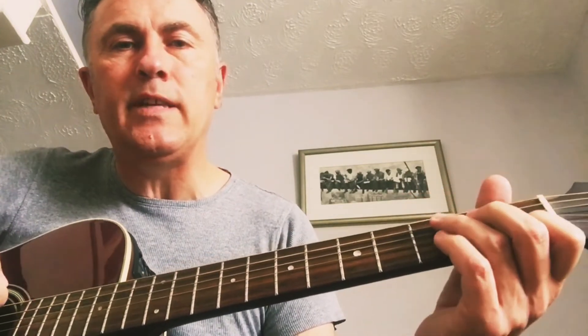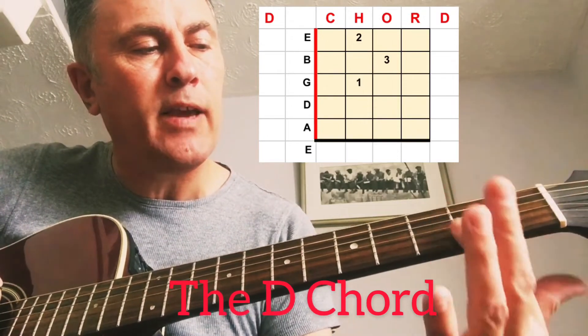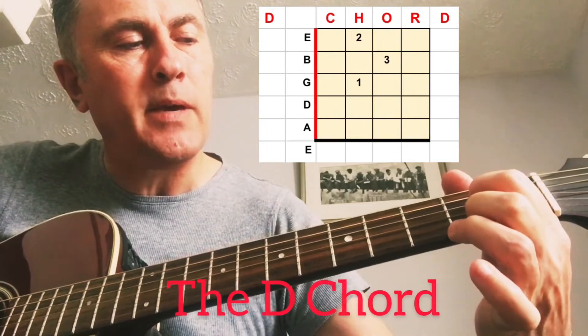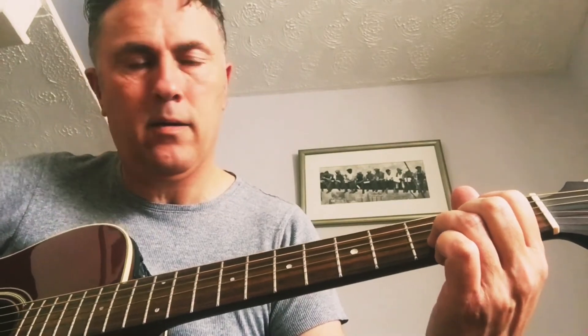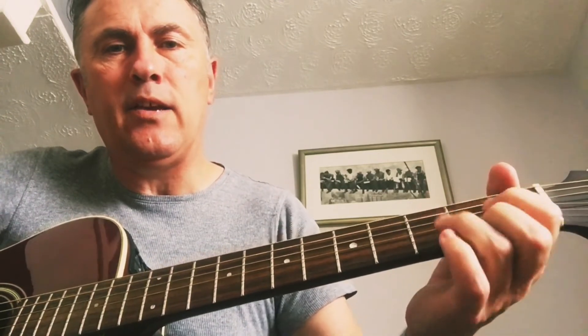Now we're going to move to the D chord. Your first finger goes on the second fret of the fourth string from the top. Your second finger goes on the bottom E string at the same fret, and your third finger in the middle — on the fifth string down at the third fret. That's your D chord. So that's your G, your C, and your D.